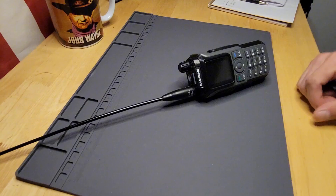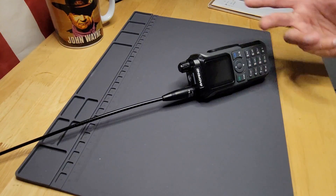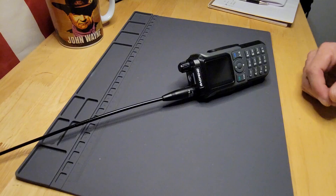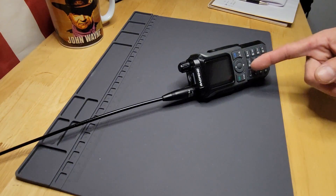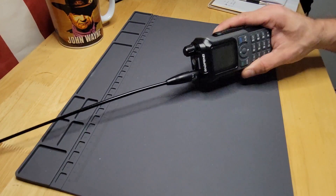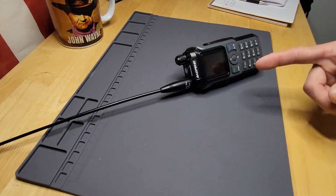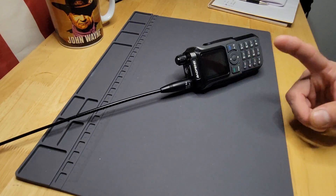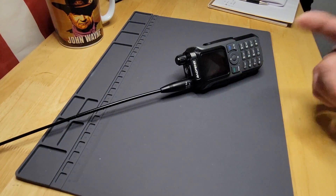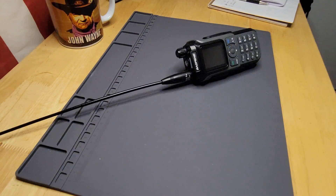Well, there are the bells and whistles of the Baofeng UV-21R, or the BF-21 series, whichever they want to call it — a tri-band radio. Great little radio in my opinion. It's heavy duty, feels like a harder plastic. I'm probably going to put a couple of tiger tails on this to increase my range, and I definitely want to go play around with some 1.25 meters. Hope this helps you guys, and remember — always be getting ready. We'll see you next time.